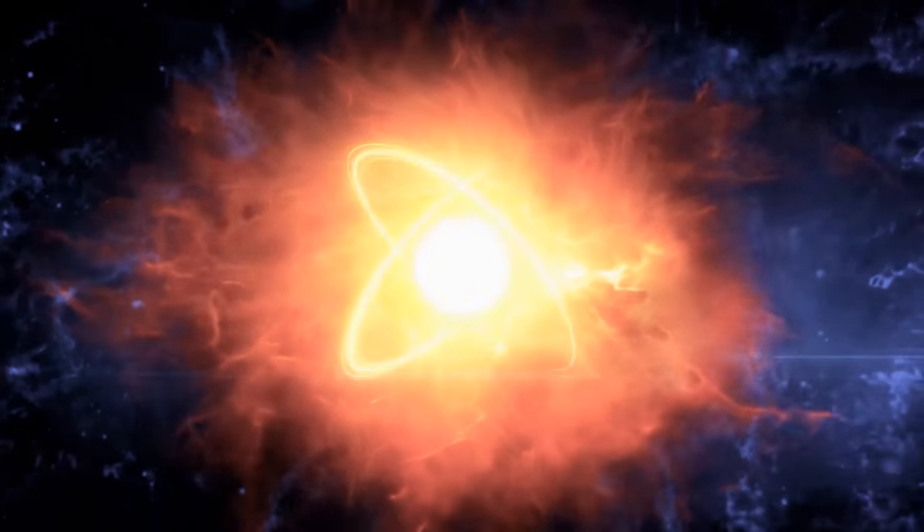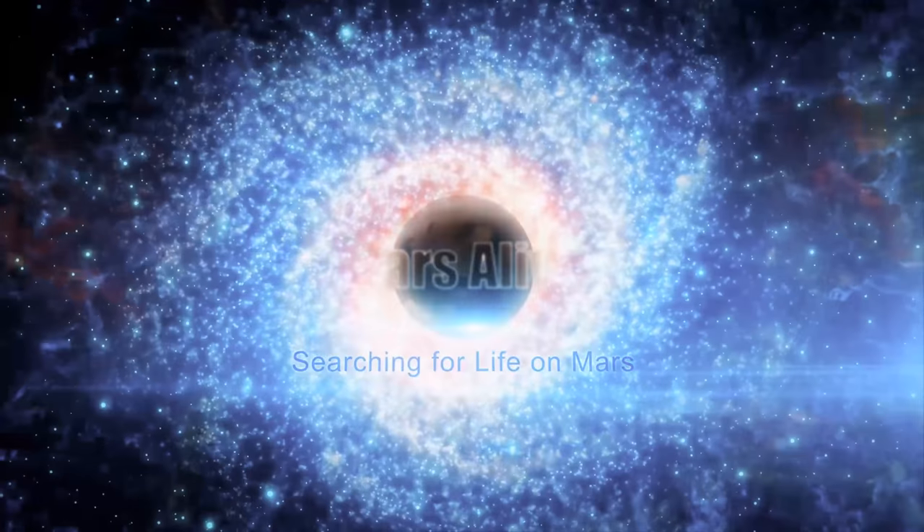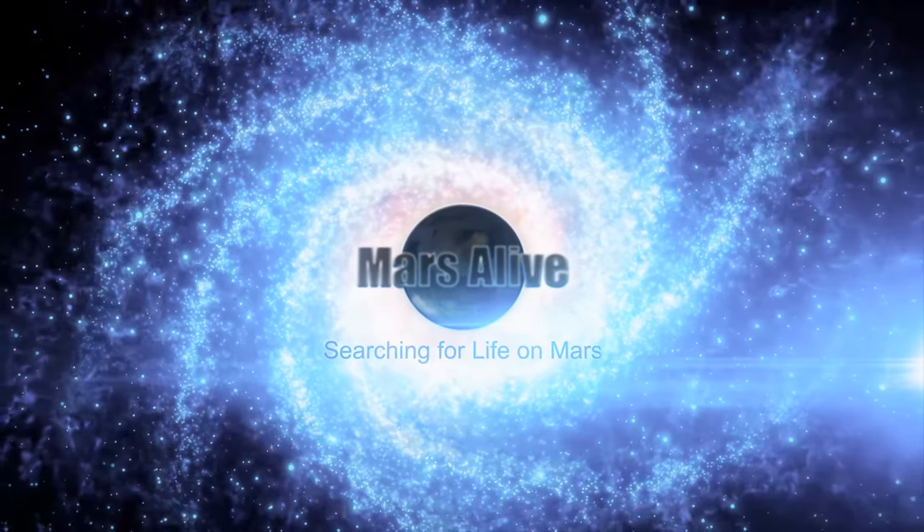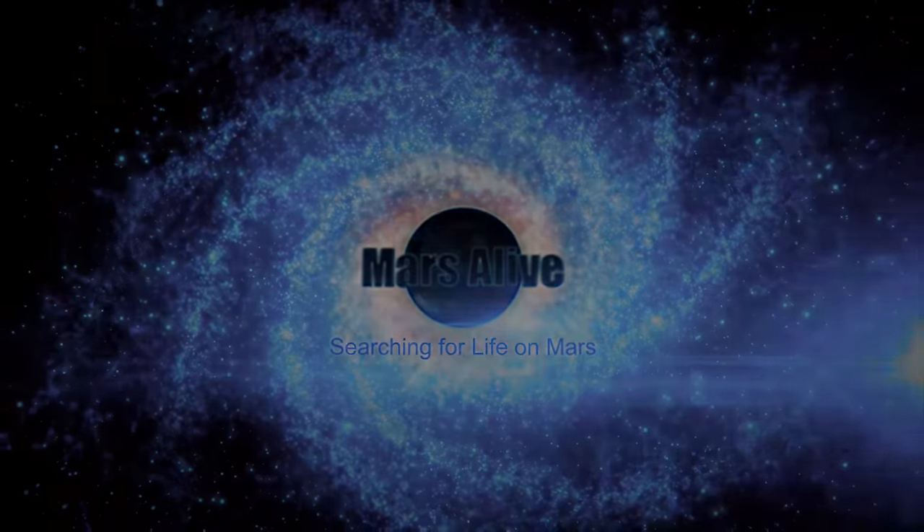Let me know what your thoughts are on this Mars anomaly in the comment section below. Thanks for watching. Please share and subscribe.